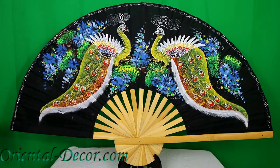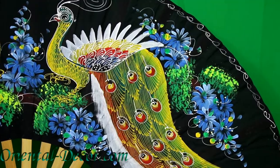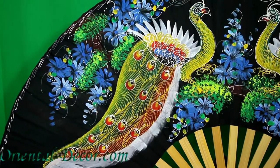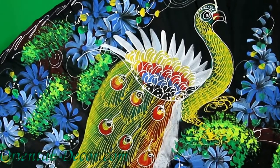The paint on the fan is acrylic, and peacocks are one of the most important birds in Asian art, right behind the cranes and the phoenix. Here you can get a closer detail of the peacocks. It's just a gorgeous fan, and will make superb decoration on any wall. Thank you for watching, and please subscribe.